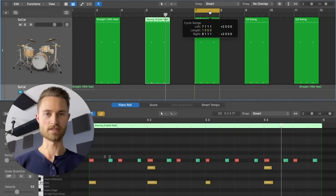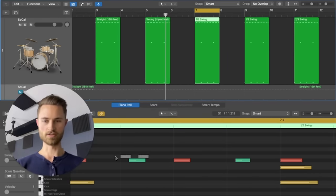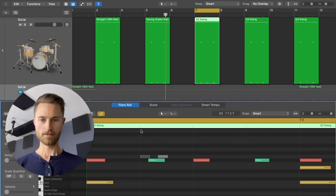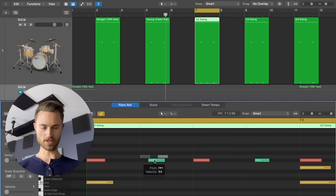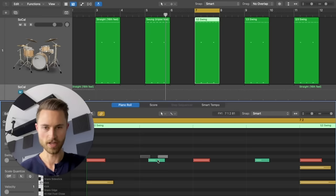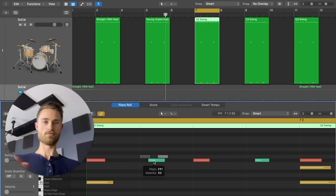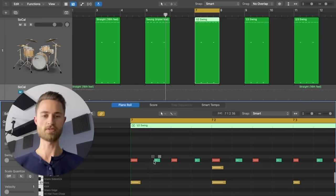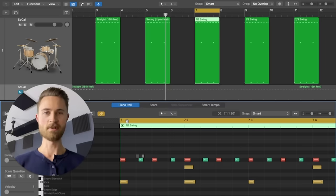Let's bring the tempo back down to 80 and look at the half swing. Here's what I want you to notice — zooming in, next to the second gray note: that was our full-on swing position, and full-on straight would be right here. I've manually dragged all of the green soft notes to be as close as I can to exactly halfway between the front end of the second gray note and the front end of the first gray note. So now we are halfway between straight and swung.